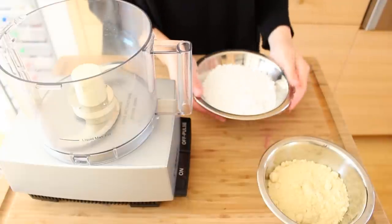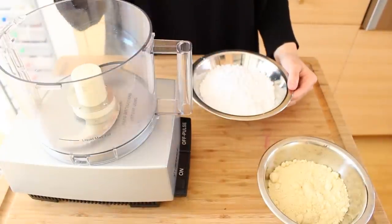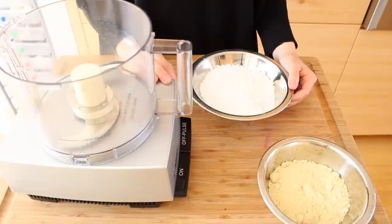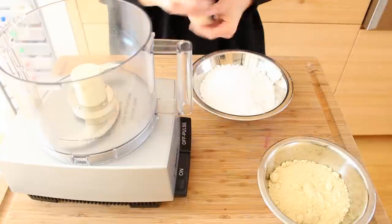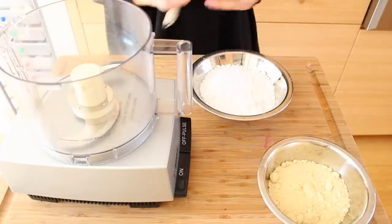First we're going to need to make our powdered sugar and almond flour super fine, so what I'm going to do is toss them both into a food processor. If you don't have one that's fine, you can use a sifter to do this. You just want to make sure this is all really fine.